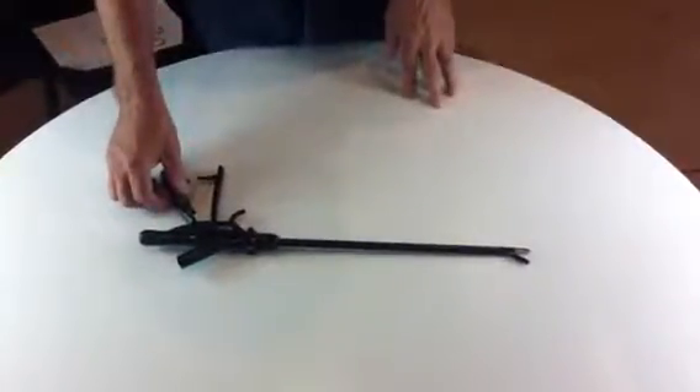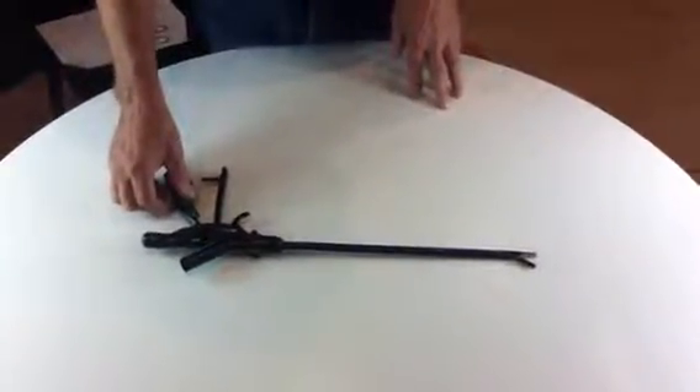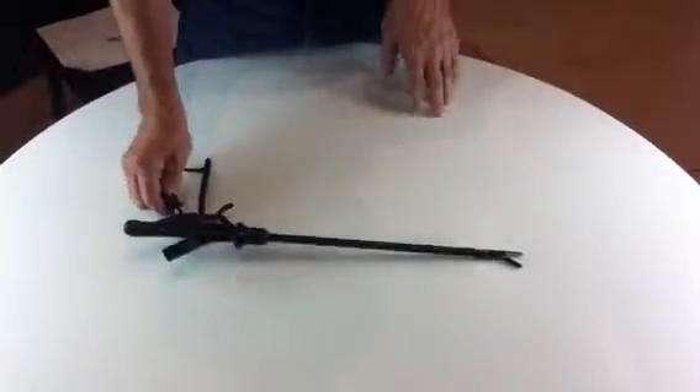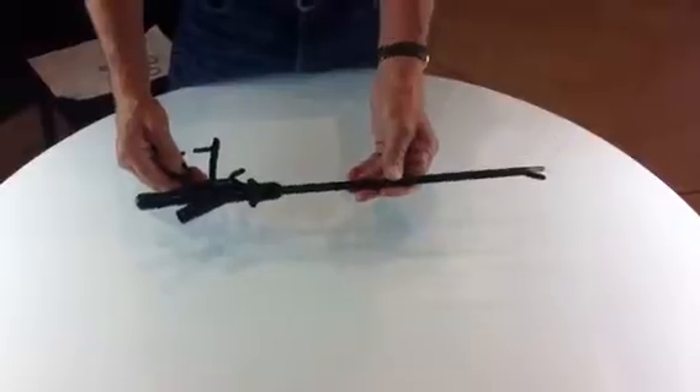Today I'm going to talk about the Shalia 10mm ceiling cutting handpiece. The handpiece functions are as follows.